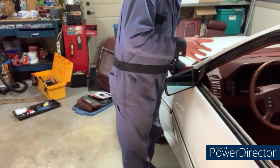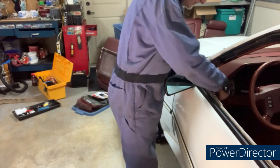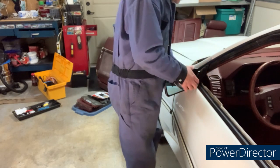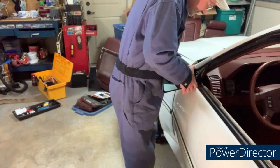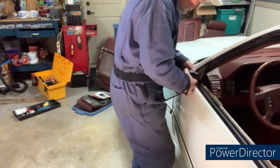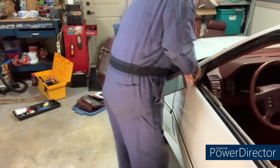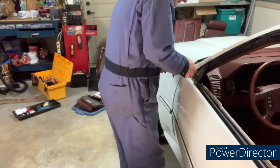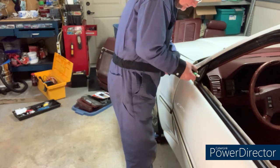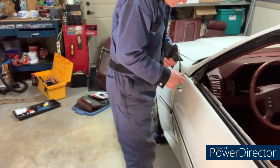I've got all three screws out. What I've done for the pigtail wire — I put a piece of string on it so when I pull it through I can leave the string there, and it'll help me pull the wires back through again when reinstalling, because it seems a little tight there. That piece of string will help me pull it back in again when I'm ready to reinstall.